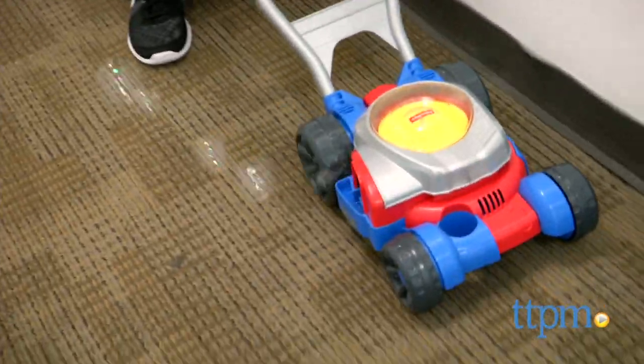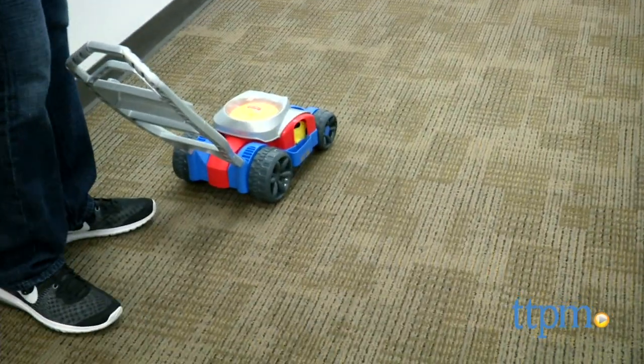Something else that's important: the back wheels are what make the bubble mower work. So if the back wheels are not engaged, the bubbles will not blow out.